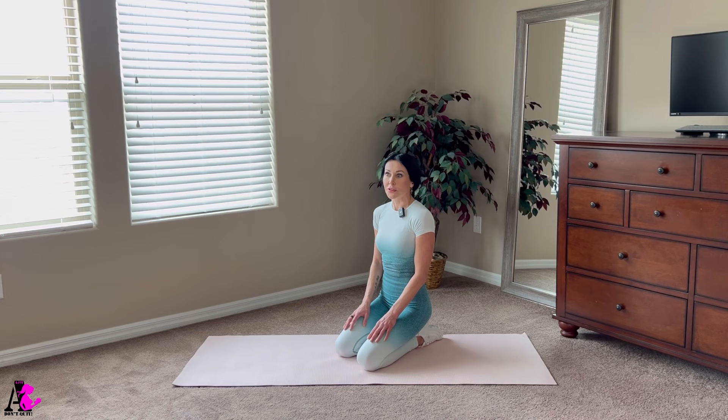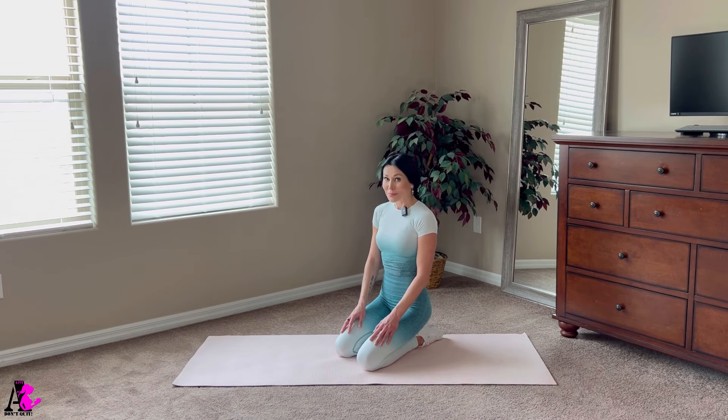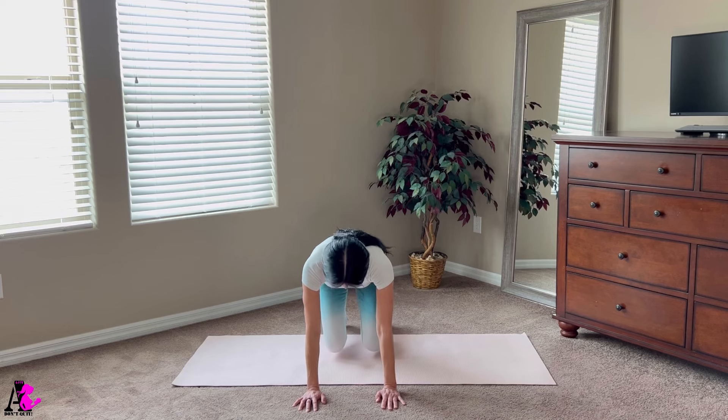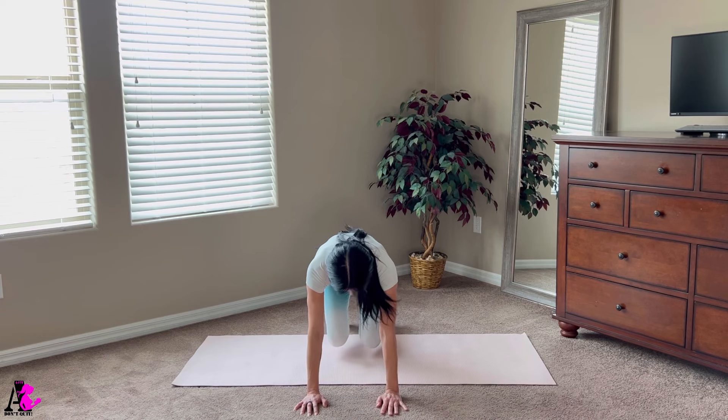I'm very happy that you stayed with me till the end of this video, because now we have our three bonus exercises in which we are going to engage everything — abs, arms, legs, and even a little bit of cardio. If you enjoyed this video, please don't forget to give a thumbs up and leave a comment. We will start with the bear crawl exercise. Every time when you move your leg, make sure your opposite arm moves as well. Start with your right leg and move forward your left arm, then left leg and right arm. We have 10 repetitions.